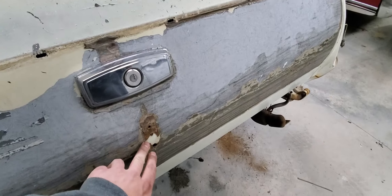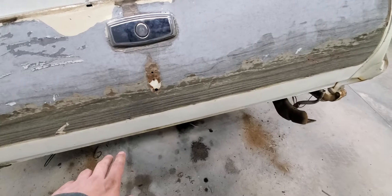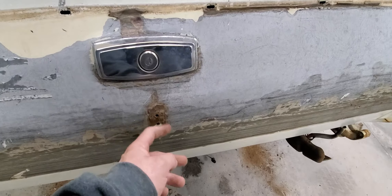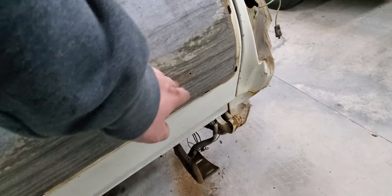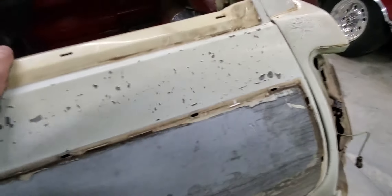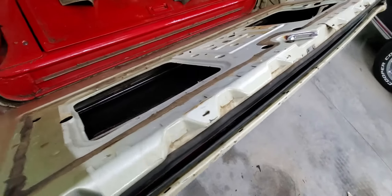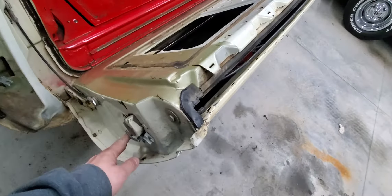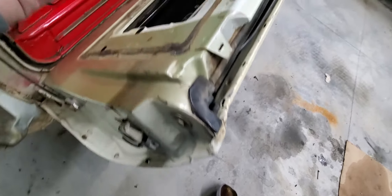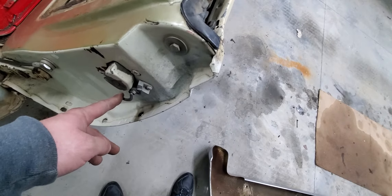This emblem, I don't know if it had been off before, but it was just glued on. This one still had the Vista Cruiser nuts on the back. I also found out another trick: if you want to get this glass up without the tailgate being shut, there's a wire that runs from the motor over to this switch, and what this does is ground it and lets the window go up.